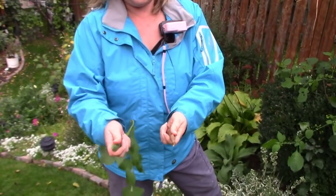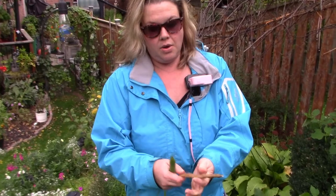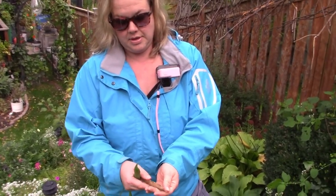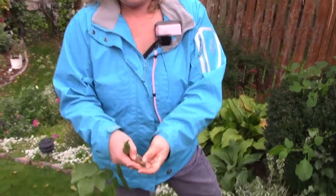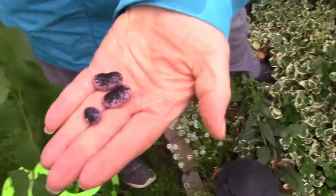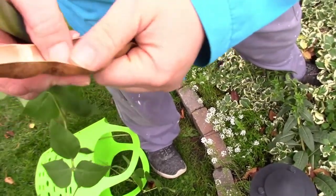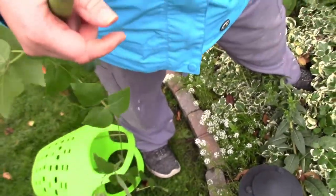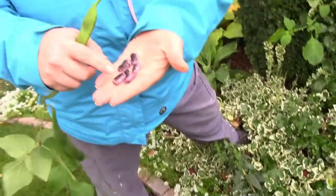You can eat the beans inside raw and fresh, but you have to boil them for a bit. Or you can let them go on the vine like this and use them for planting next year or eating. These become the red runner bean, and they're absolutely beautiful. Look at those — they're just absolutely beautiful beans. That's what they look like when they're dried out.